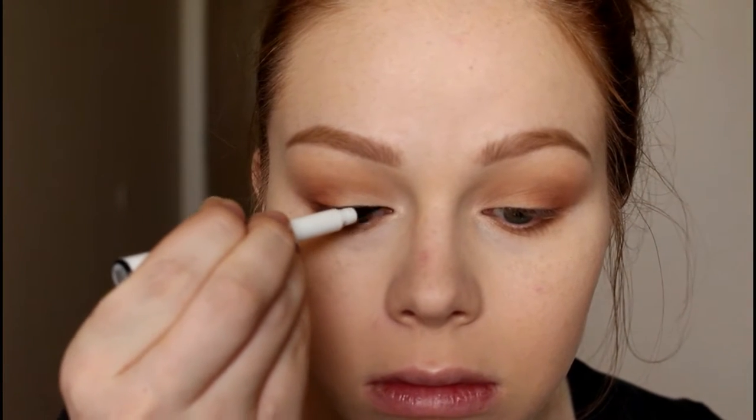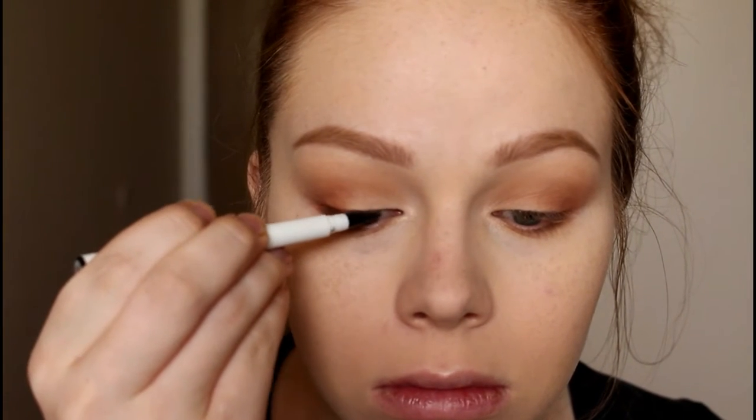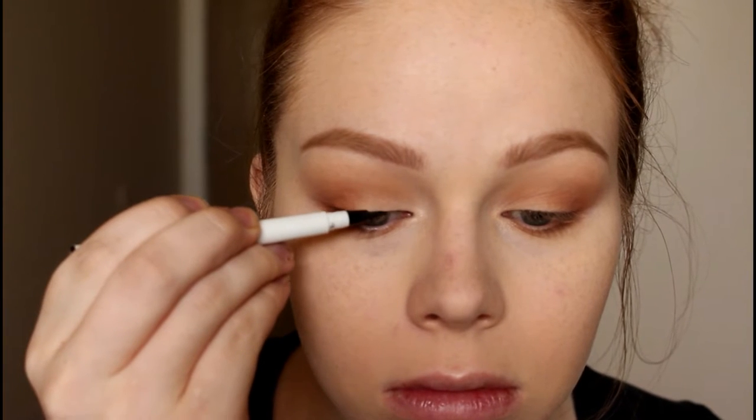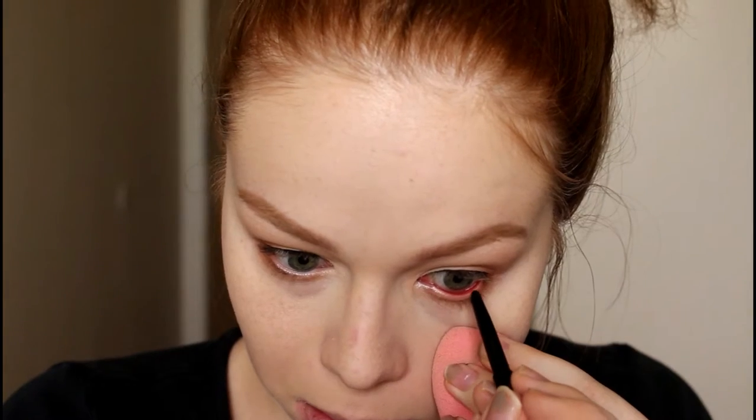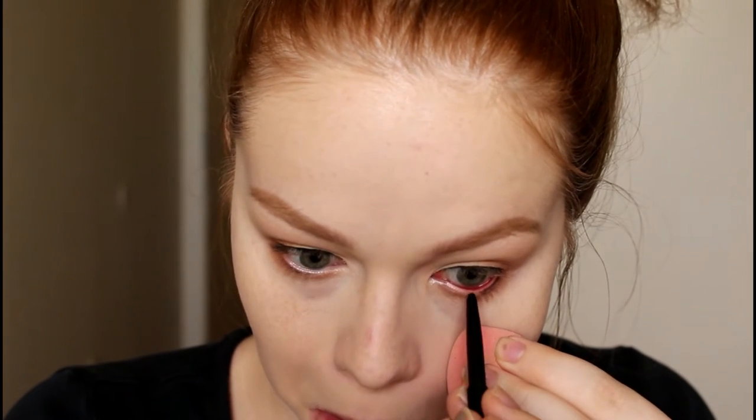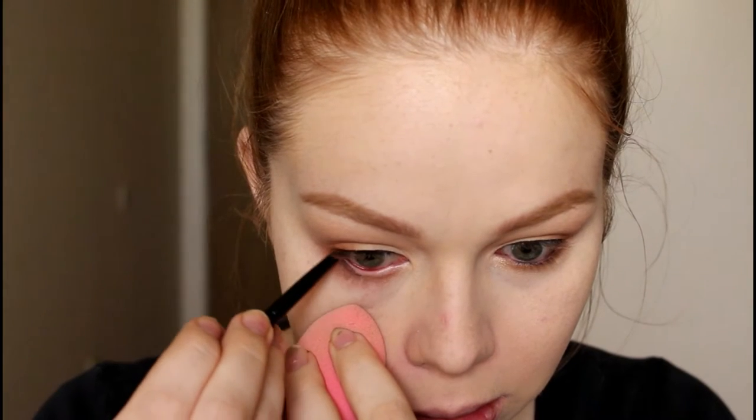Then I went in with the ELF waterproof eyeliner and did a very straight-across line just for some definition — no wing or anything. Then I'm going in with my ColourPop cream gel liner in the shade Swerve to darken my tight line and waterline.